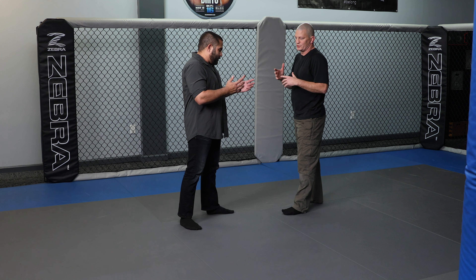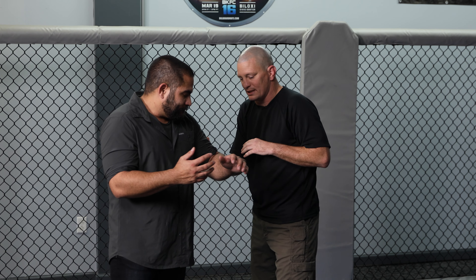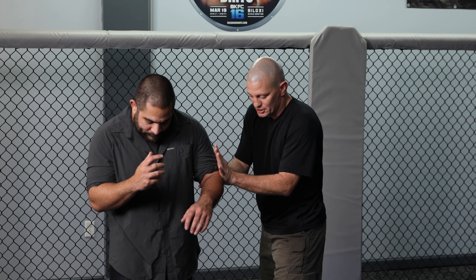One of the core concepts that we teach for any type of takedown or contact in law enforcement is avoiding this area inside the arms. If I can stay outside the elbows, it's virtually impossible for him to grab me. It's much harder for him to strike me. And this allows me to push away, create distance, and wait on backup if any of my techniques aren't working.